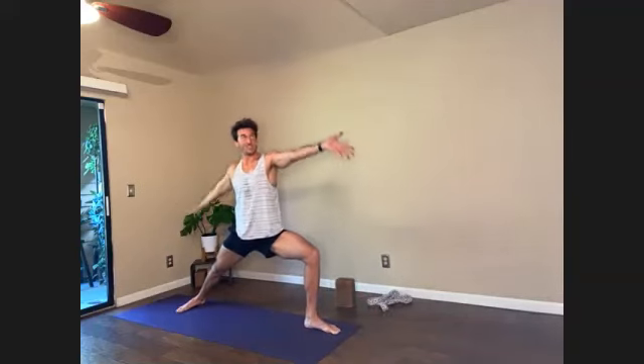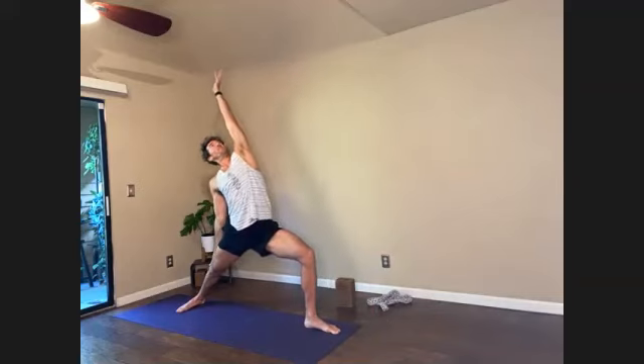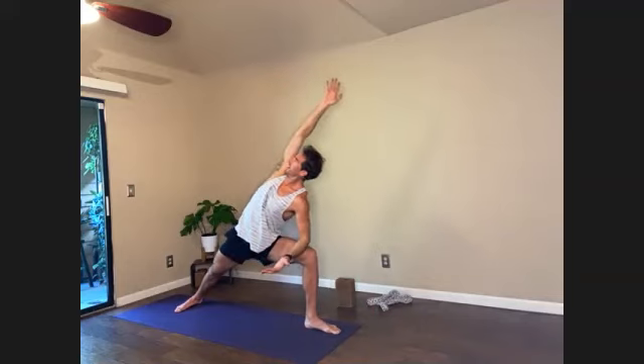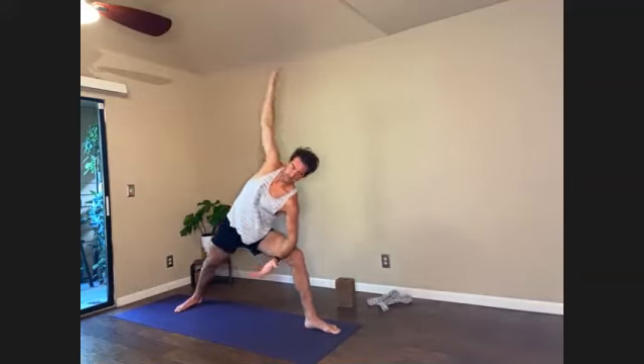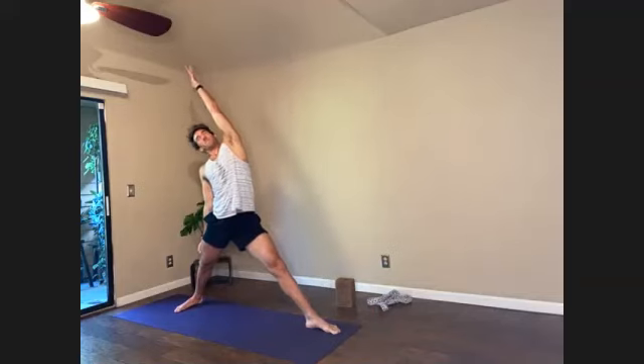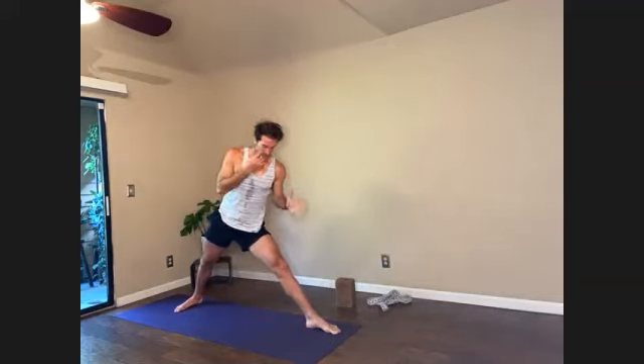Inhale, reverse. Exhale, extend. Inhale, reverse Trikonasana, firm the front leg. Triangle pose — we'll stay for a few breaths.